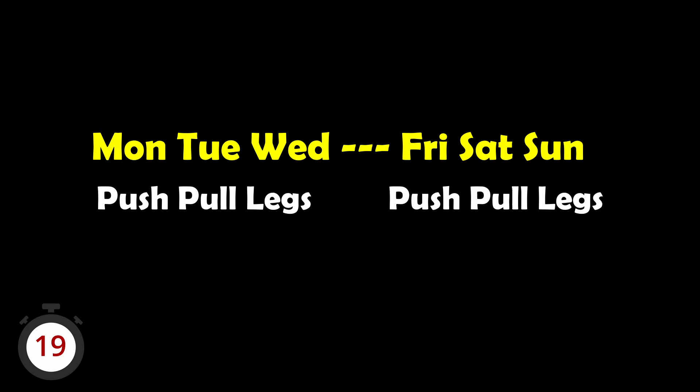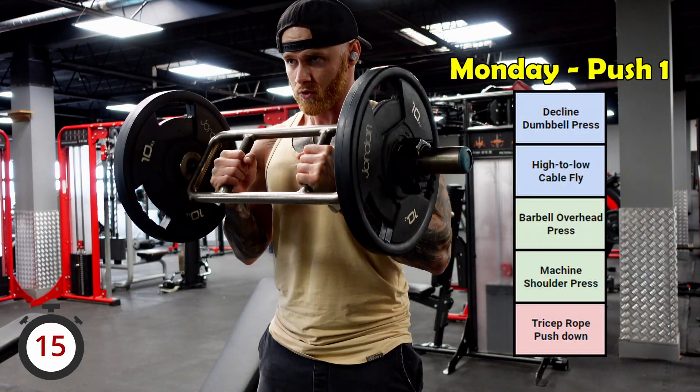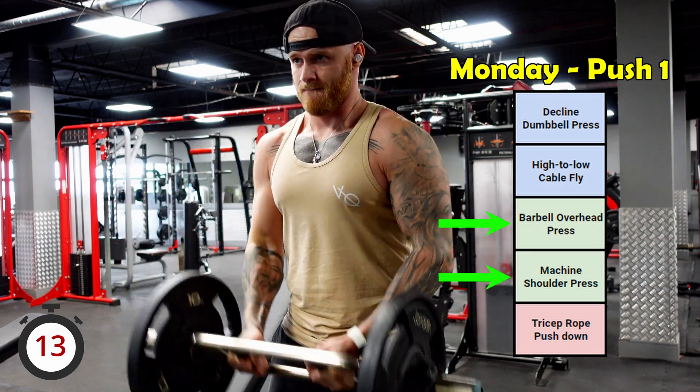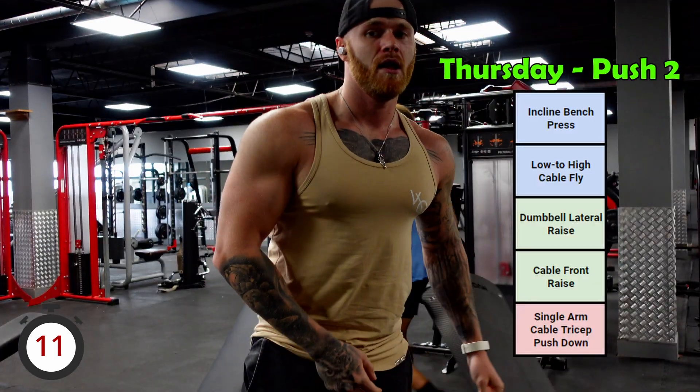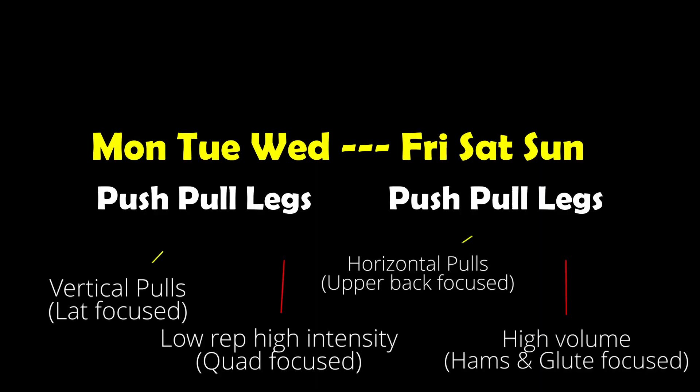Hardcore gym goers should do what I did for a long time: a push/pull/legs times two split, which is training six times a week. The sessions would differ too — for example, the first push session may focus on decline chest with pressing shoulder movements, while push session two would focus more on incline chest and high-volume shoulder movements. There would be differences with the pull and leg sessions too.